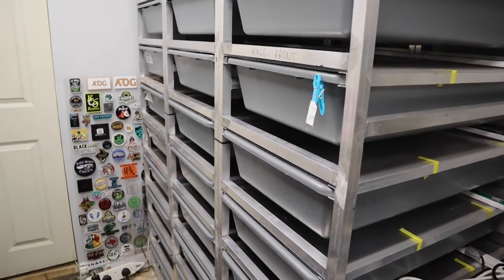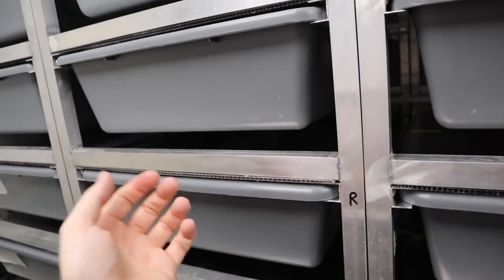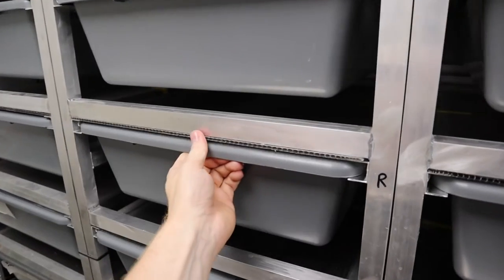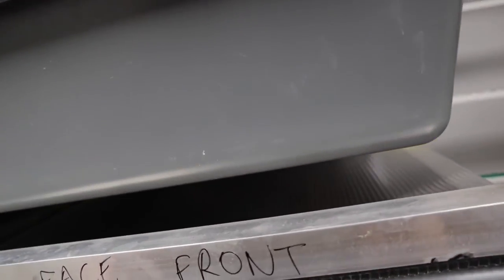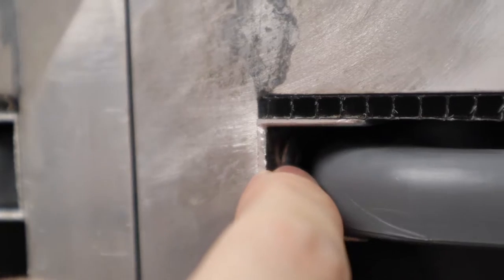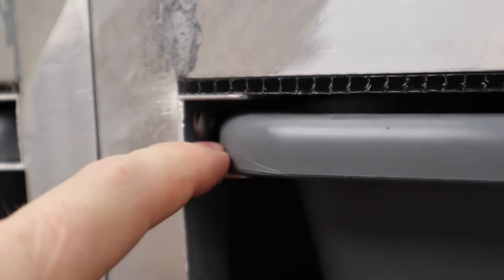I'll pull one of the tubs out to show you. A lot of tubs in drawers you hear scraping and noise, but as you can see it's dead smooth. There is one that sticks — I can't remember which one — and that's just where one of the rivets isn't completely flush. My rivet gun just couldn't get in 100% in that spot, so one rivet sticks out a bit and I just need to sand it down.